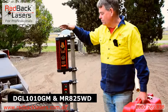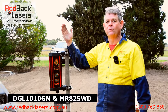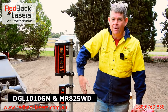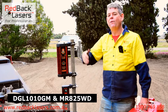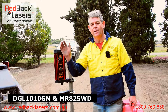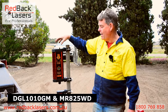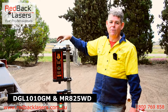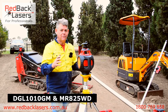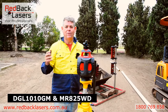The big advantage of this receiver is it will tell us whether the receiver is vertical or on a tilt side to side. So if we stick it on a 20 tonne excavator we're going to see if our dipper arm is vertical when we're doing our measure off. If we put it on a dozer blade we can make sure our blade is level as we're operating. We have that pan and tilt function as standard, and the MR825WD has that wireless remote in-cab display. So if you're after a decent bit of kit, the DGL1010GM and the MR825 is really a premium earth moving kit.